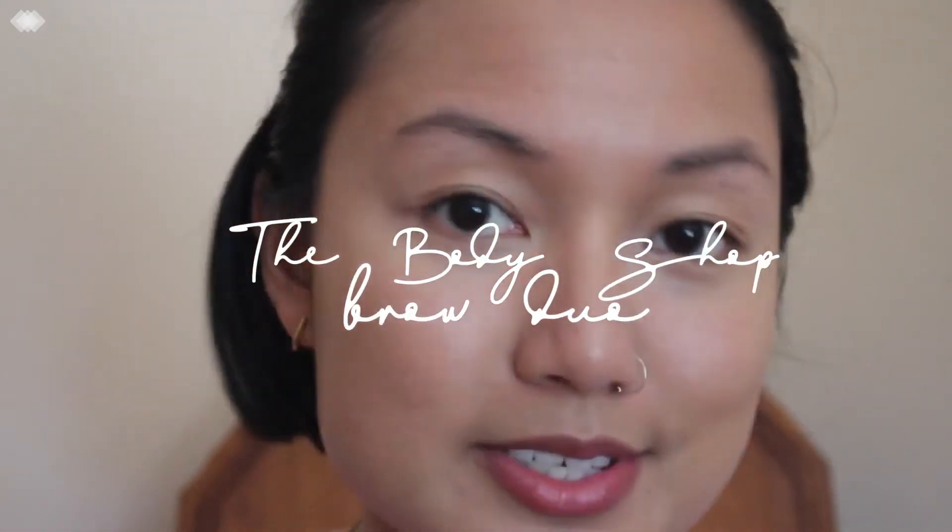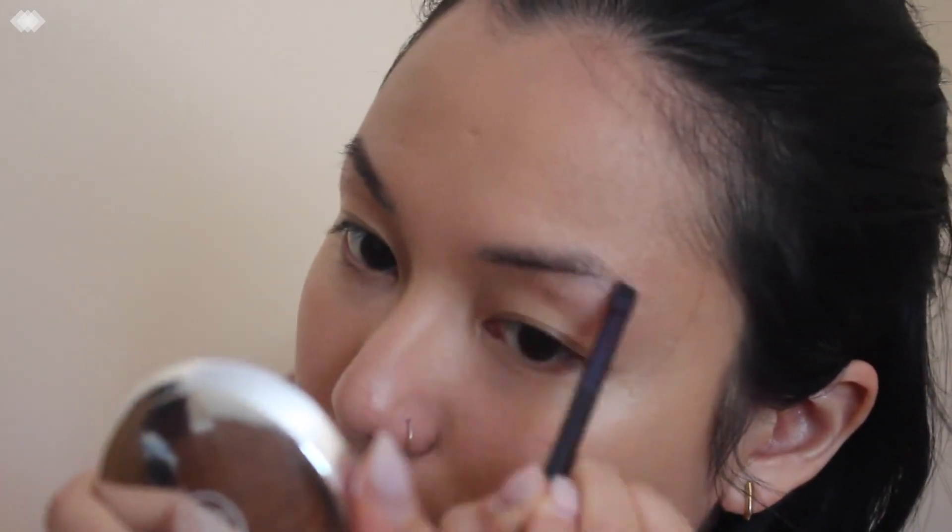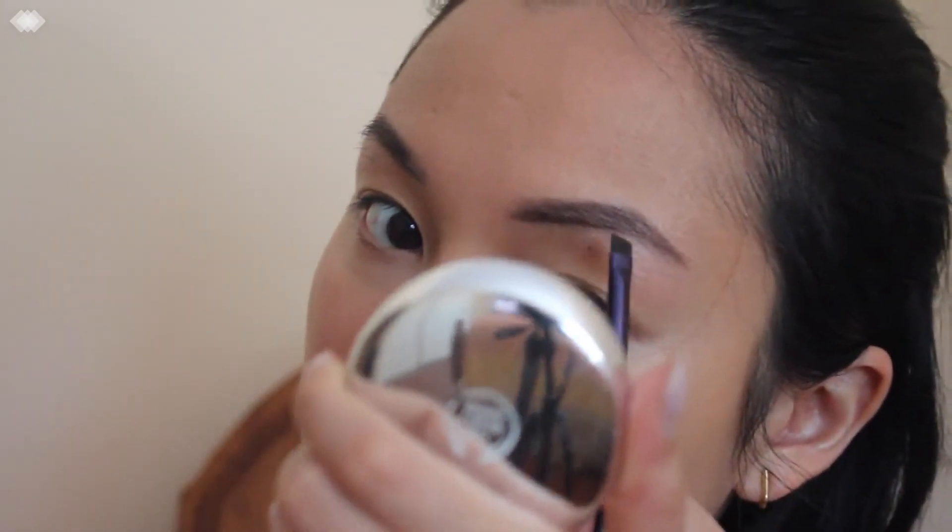Yesterday I was watching a YouTuber and she put highlight right there, which I am very excited to try because I've never thought of putting highlighter there. Next I'm going to do my eyebrows — this brow duo from The Body Shop is the best thing ever. Highly recommend. I'm going to take my angled brush and outline the natural shape of my brow. I love the powdery look, it's so natural.